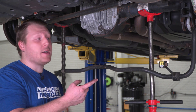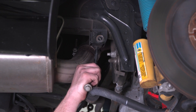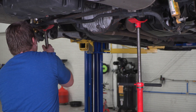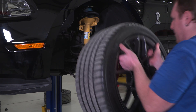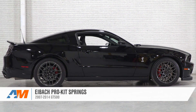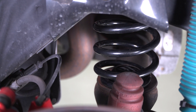With the shocks back in, raise the sway bar back up and put the bolts in the end links, tightening with the 15-millimeter. Once the rear is back together, assembled, and tightened, remove the jack stands. That's the review and install of Eibach Pro Kit Springs for your 2007 to 2014 GT500. Check these out and more at americanmuscle.com.